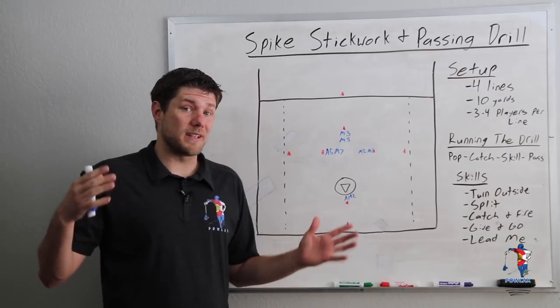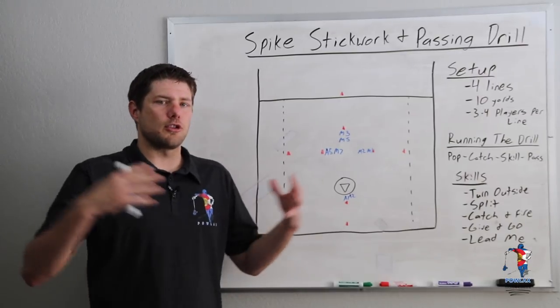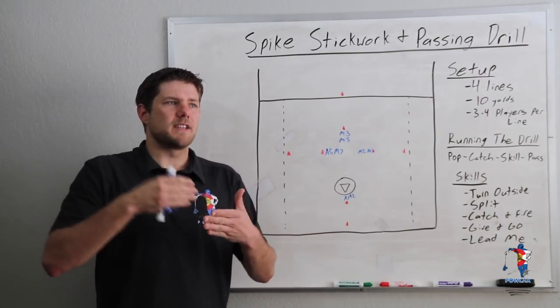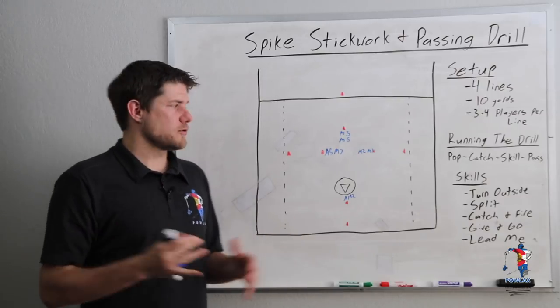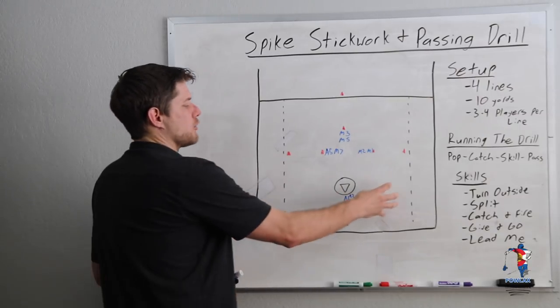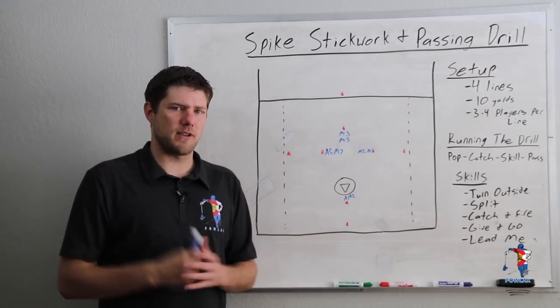Now let's get into the drill. The first thing we have to cover is our setup. I'm going to show you a setup that is a much larger setup that really gets players throwing longer passes that will be simulated in the game. You can also run this drill in a much smaller set that we'll show you in a bit — Marquette actually ran it in an Instagram post so I'm going to show you that video as well.